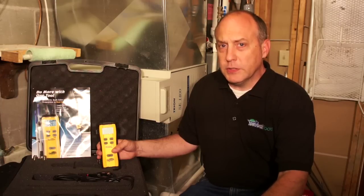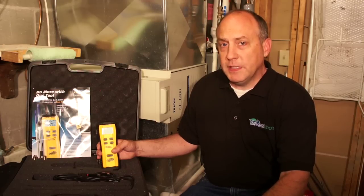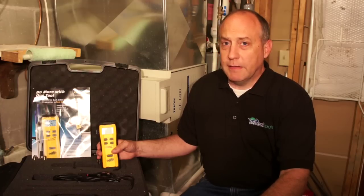Hi, this is Jim Bergman with True Tech Tools. Today we're going to go over one of the coolest tools I've seen in a long time: the Fieldpiece SDP-2 Dual Inducts Psychrometer. This is probably one of the must-have tools that every technician should really get into their toolbox.